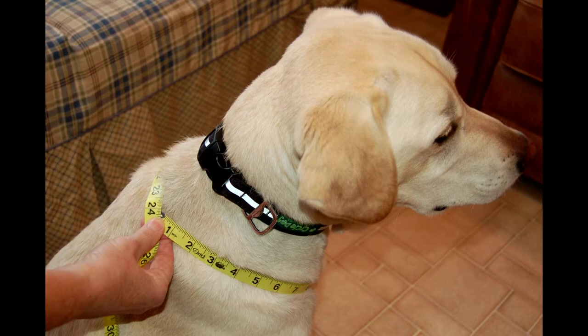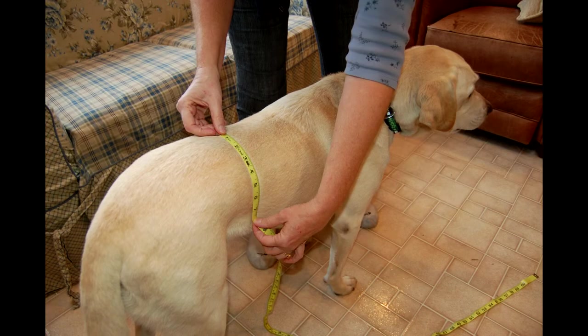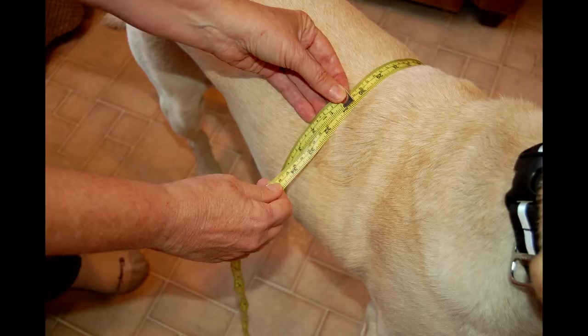The first measurement we take will be of Max's neck. Notice I'm not measuring him at his collar line — I'm measuring him lower where the jacket will actually fit. Next I measure Max's back, from where the jacket begins up at the top of the neck down to the bottom where I want it to go. I also measure from the top of the back down to the side where I'd like the jacket to end, taking a couple of measurements to make sure they're consistent. The last measurement is around Max's chest — this tells me the maximum size of the dog and also how long the strap will need to be.